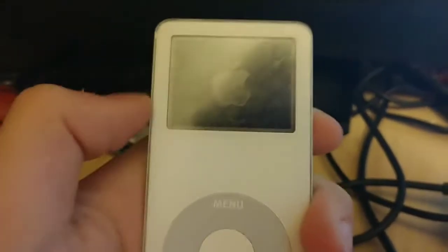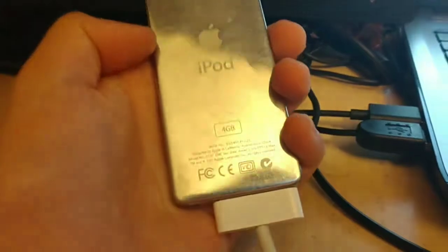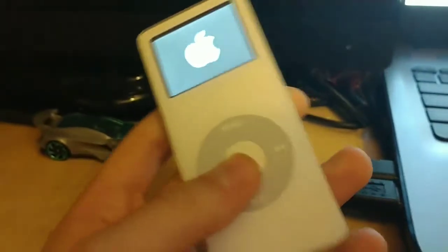First generation, 4GB, heavily scratched. The screen is heavily scratched too, but it's pretty much in good condition since there's no cracks or anything — no cracks in the casing like some of them had. It does have a lot of scratches though, but I'm willing to get over that.